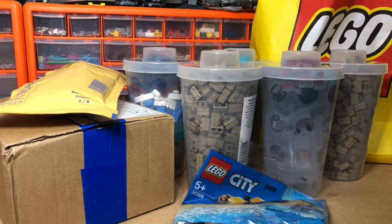So I'm back from the Lego shop and these are the buckets I got. I also had a few Bricklink orders come in as well, so let me show you.